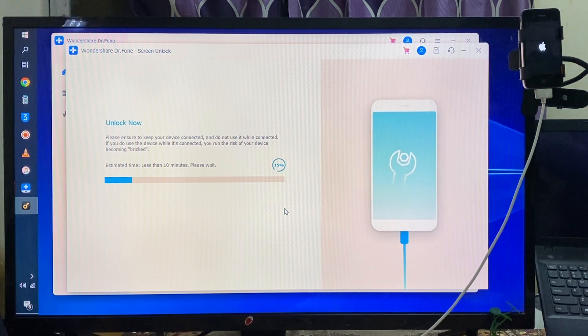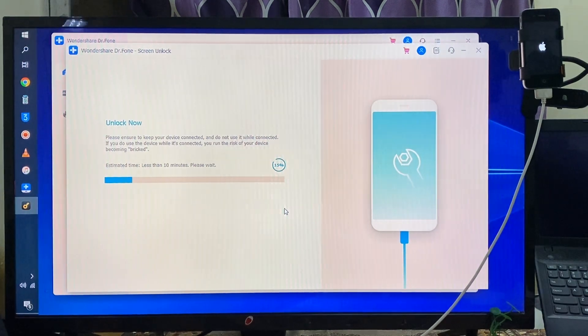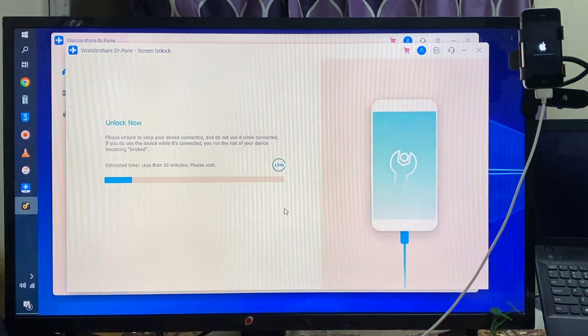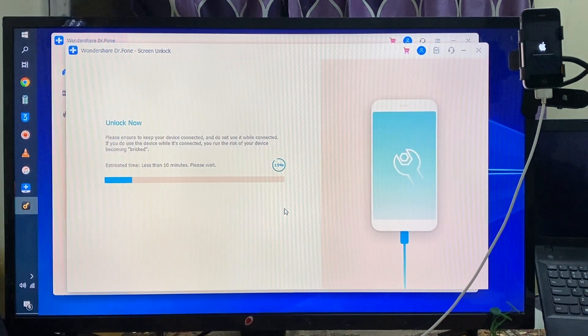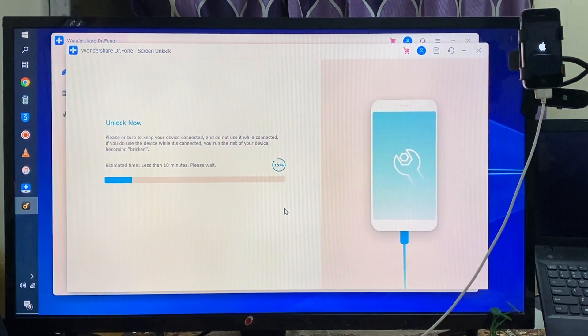It has started to reboot and reload. This is an easy and simple way if you are worried — if you forgot the password or you don't know the real password of any iPhone device. By using this strategy and with the help of this tool, you can unlock it.